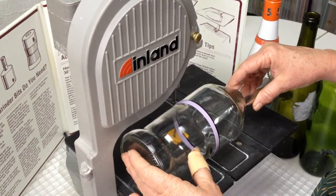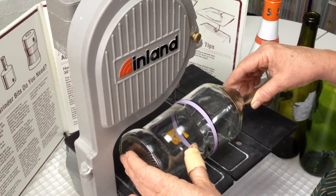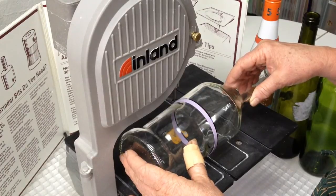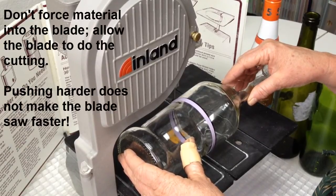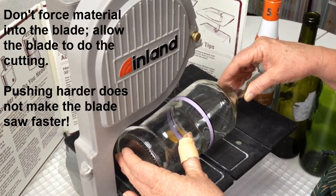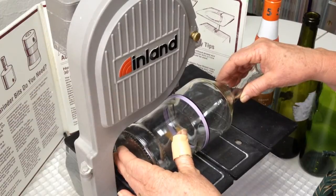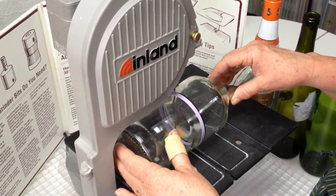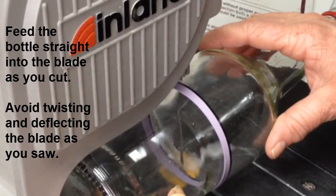We're going to start by gently taking the bottle and lightly pushing it into the blade. You want to use light pressure and let the blade do the sawing. Using excessive force or pushing the bottle into the blade does not make it cut any faster and can actually harm the blade. You want to make sure to push evenly into the blade to keep your cut straight. You also want to avoid twisting or turning the cut, making the blade flex. Keep everything nice and straight.